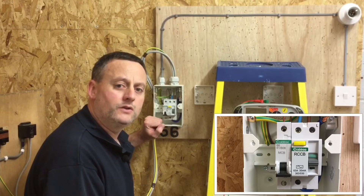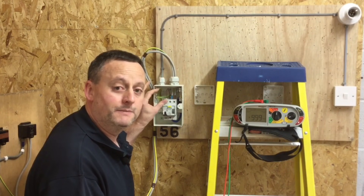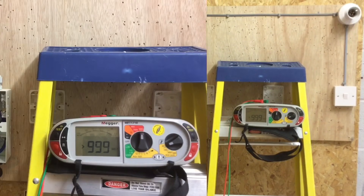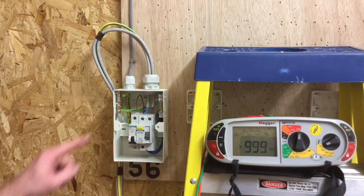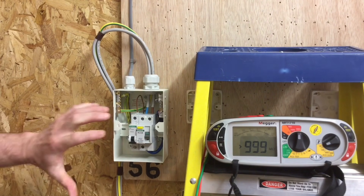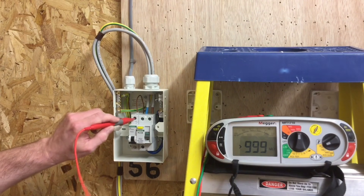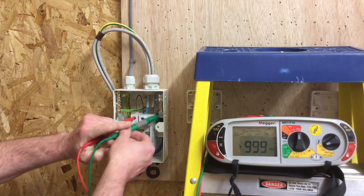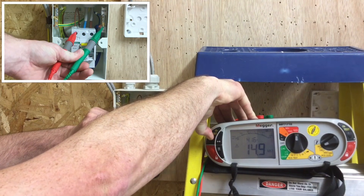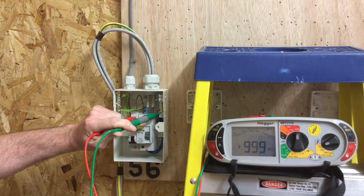There is no correct sequence for doing this test — we'll be doing between line and neutral, line and CPC, and CPC and neutral, but the order doesn't matter. I'm going to perform the test from the top of the circuit breaker, picking up the line conductor, anywhere on the neutral bar, and anywhere on the earth bar. They're solid brass bars so it doesn't matter where I connect. I'll connect across the top of the circuit breaker and onto the neutral bar, then press and hold my test button.